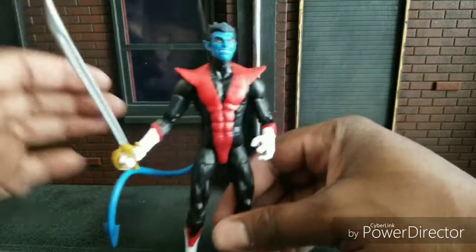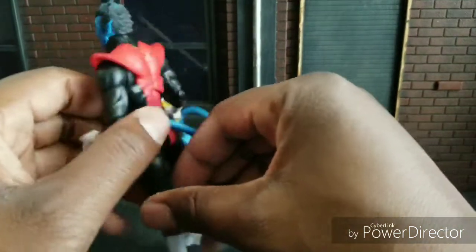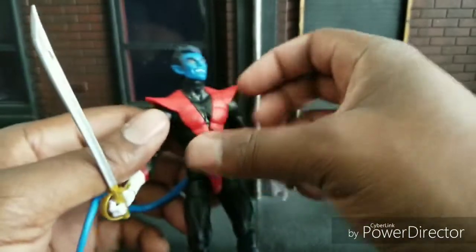If I had to give a score, Nightcrawler gets a 9.5 out of 10 — not much more you can do for a perfect job on this figure. But 9.5 I would say.